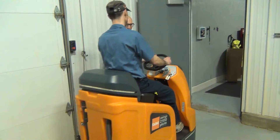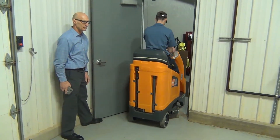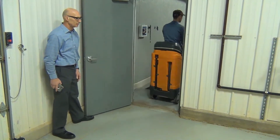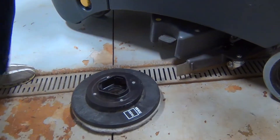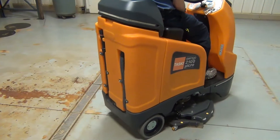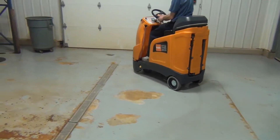The Swingo 2100 has a 22-inch cleaning path and a 23-inch total machine width, making it able to fit through most doorways. It takes two 11-inch pad drivers or brushes and has a 4-hour run time. The rear wheel drive prevents the machine from sliding in solution and climbs up inclined surfaces without issues.